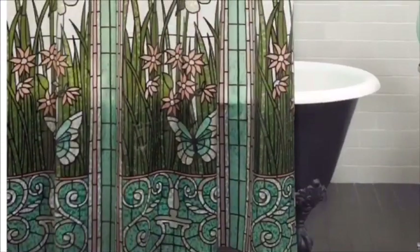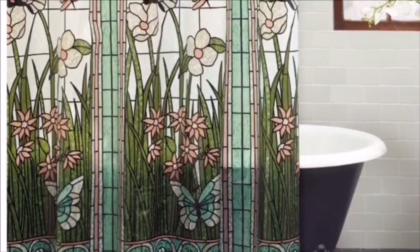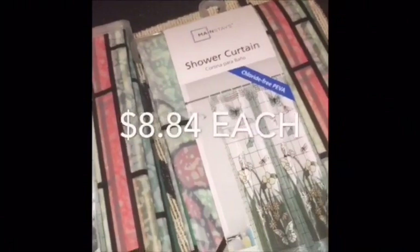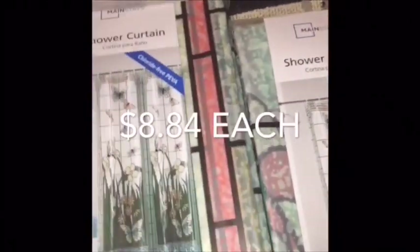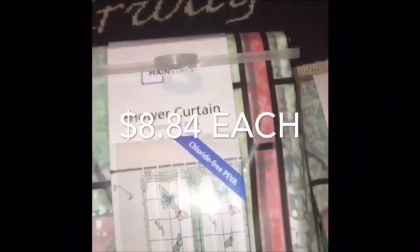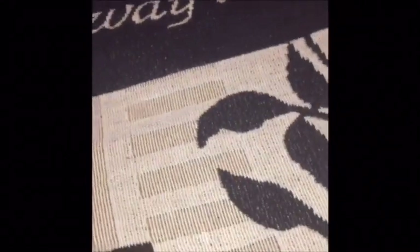Over here I picked up these two beautiful shower curtains. My shower is rounded, and I've been wanting these curtains for quite a while. Every time I went to order them they were sold out. I'm really happy to have them — they're very pretty.